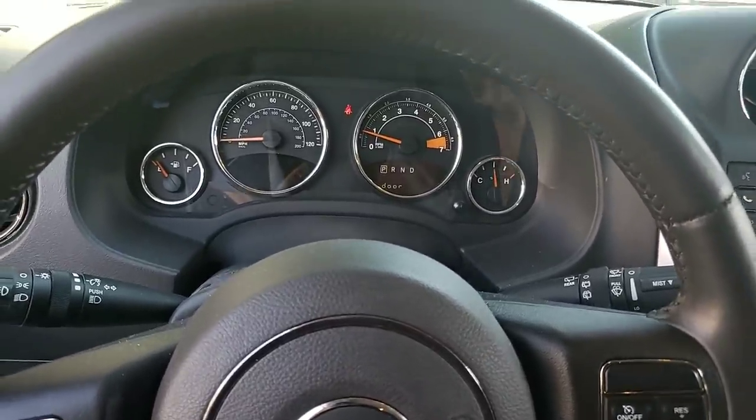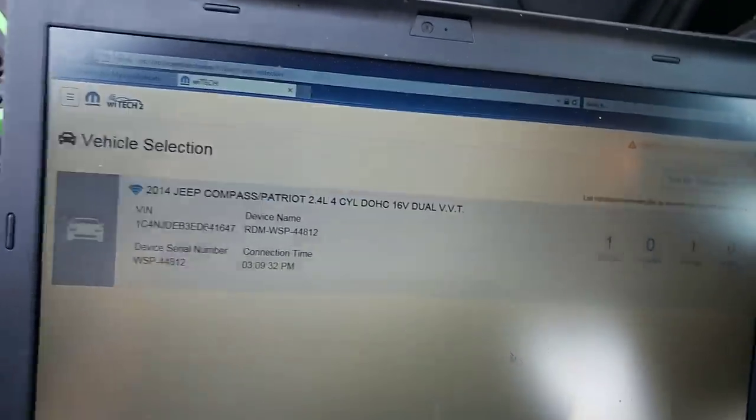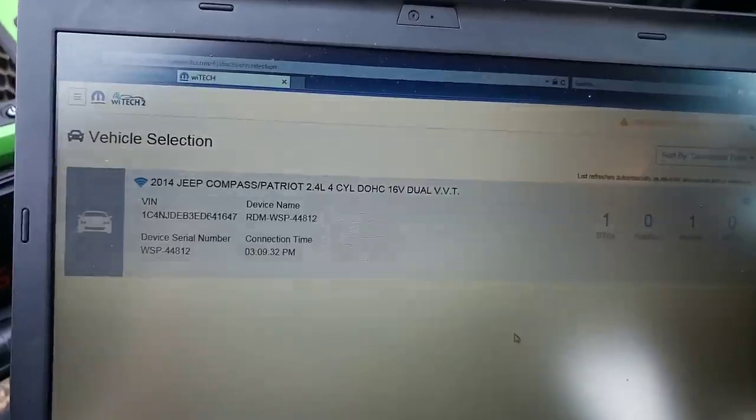Okie dokie, this is what you wanted. Turn that key off. Witek's all hooked up. Already got the micropods down there. And we got Witek set up over here.